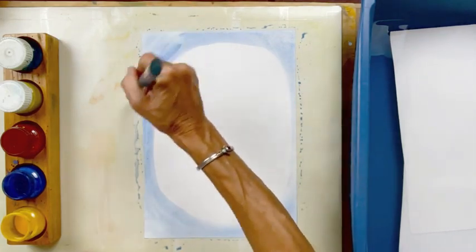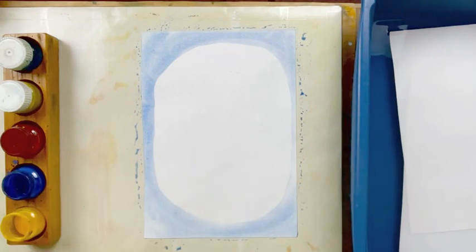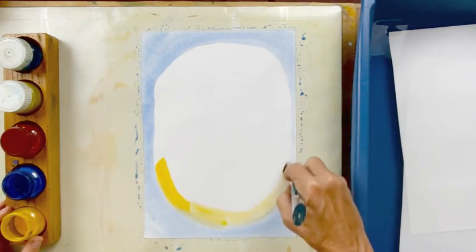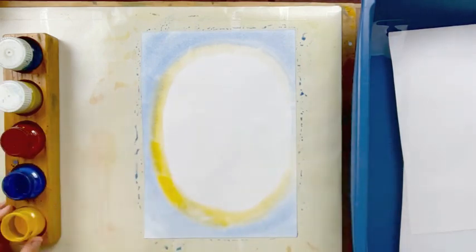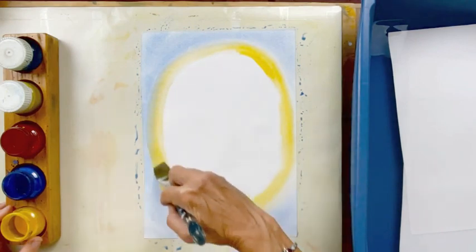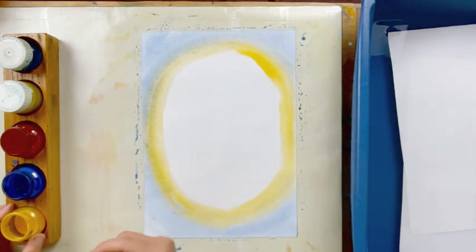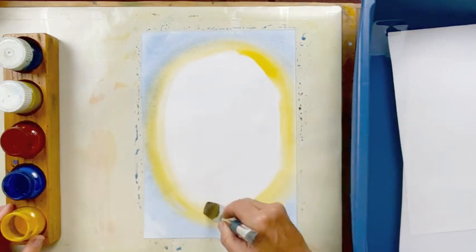We want to leave plenty of room in the center for our lily, so we don't want this to come out too far. I'm going to rinse off my brush and make sure it's really clean before I dip into the yellow. I leave my brush slightly wet and just dip the tip of it into the yellow. We'll probably get a beautiful green going on here too, because when we mix yellow and blue we're going to get green. Then I'm going to rinse my brush, leave it damp, and just go over this to soften this edge just a little bit.